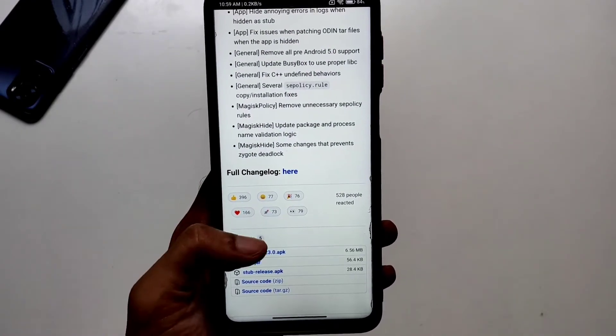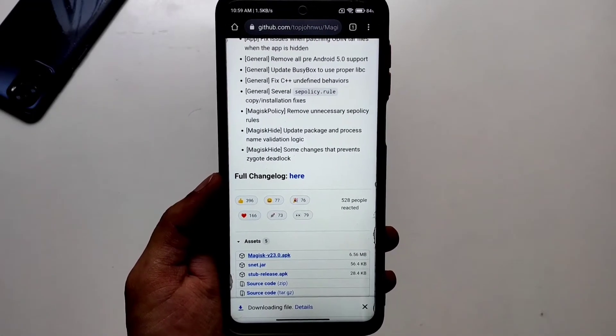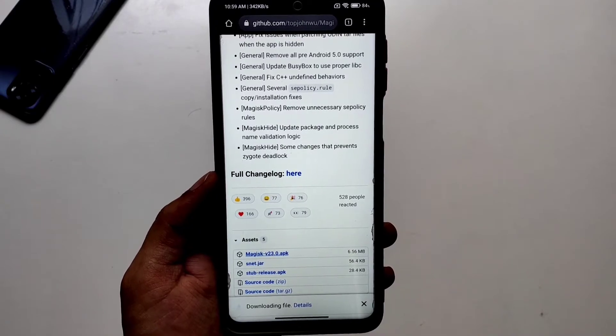So let's get started. First of all, download the Magisk APK. This APK will serve both as a Magisk manager and a flashable Magisk zip.